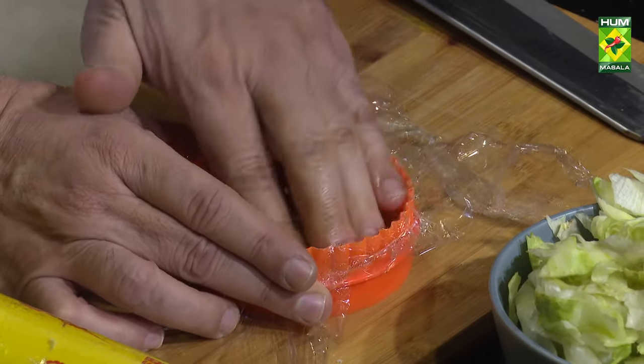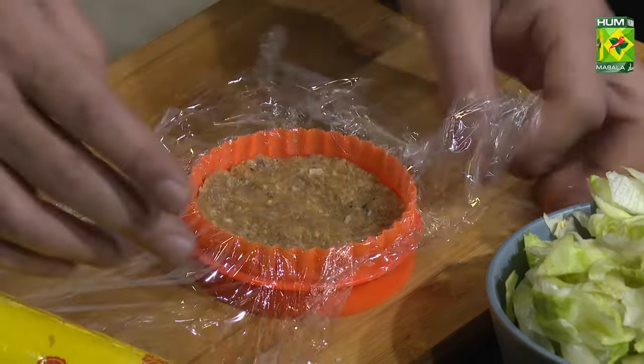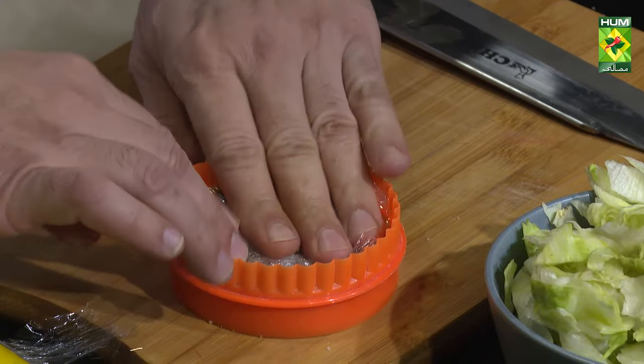We have to take the exact size and shape it properly. Then we have a cling wrap here. We have to put the patty in the center of the cling wrap.